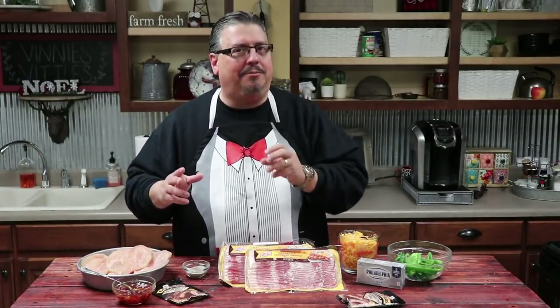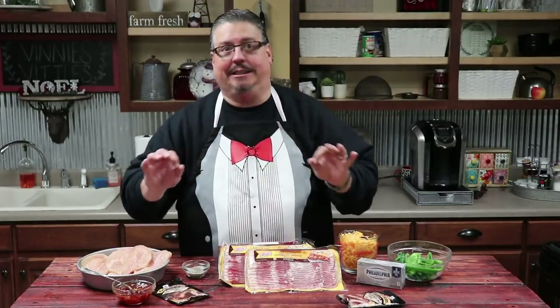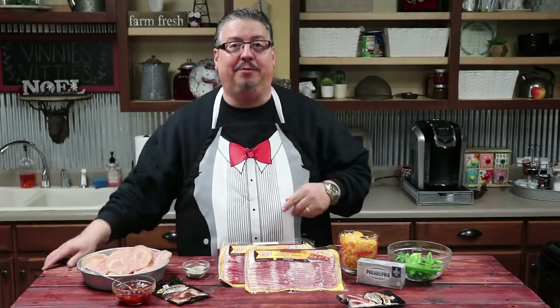Hey guys, welcome to this week's episode of Vinny's Vittles. This week we're making my Poppin' Chicken. It is a stuffed jalapeño stuffed in a chicken breast wrapped in bacon — a piece of deliciousness — and we're gonna call it Vinny's Poppin' Chicken.